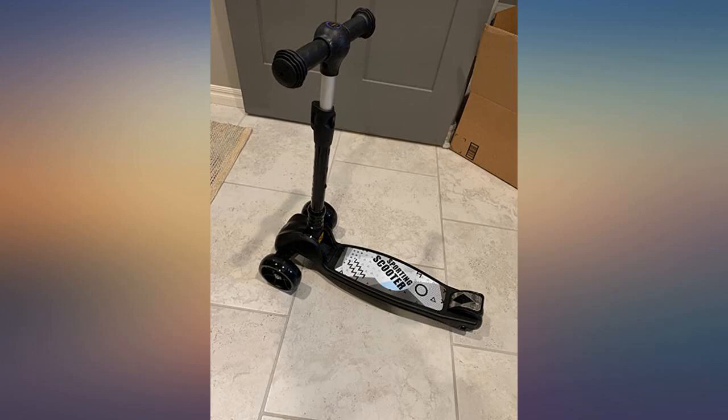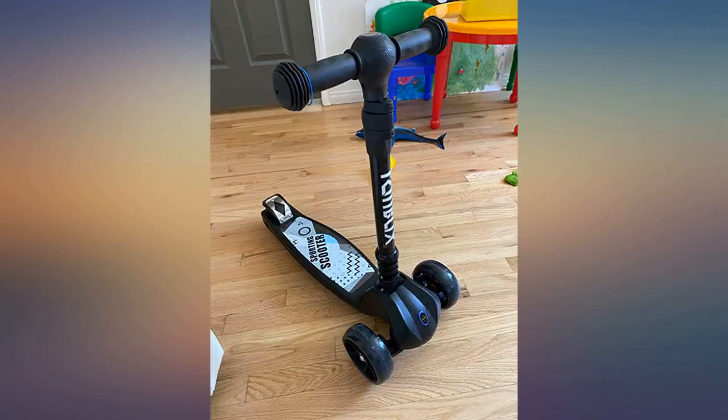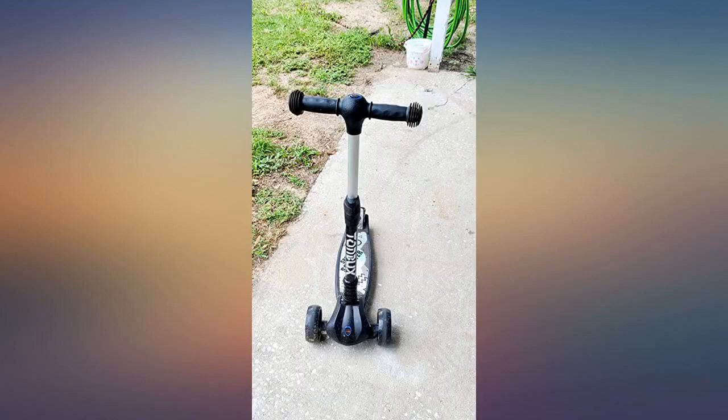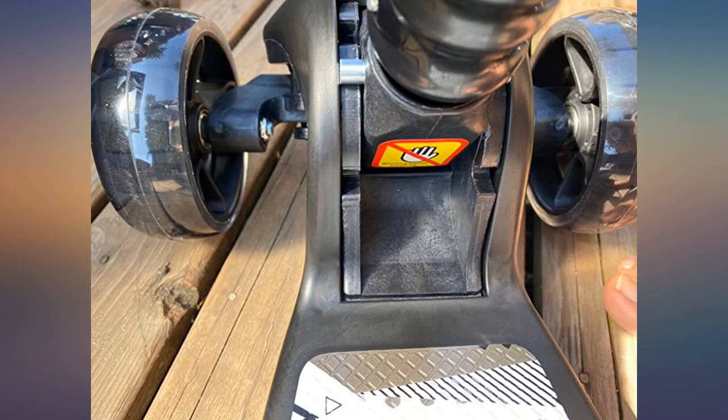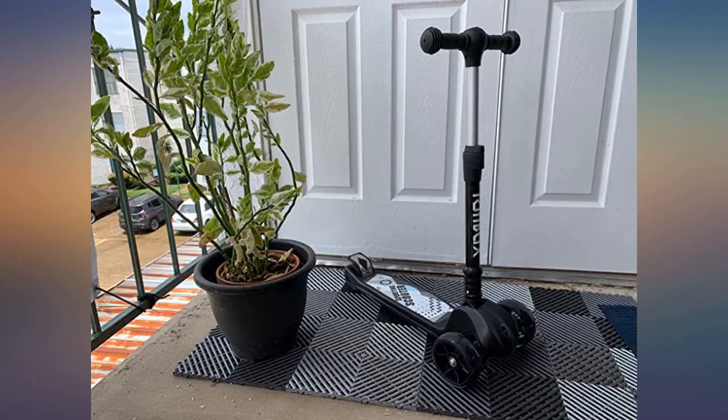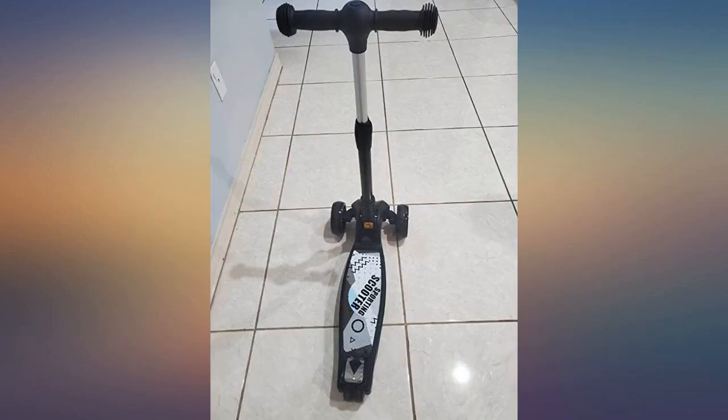Awesome scooter — my seven-year-old son loves it. It's well built, has a rear brake, the tires light up, and the steering handle adjusts up and down for that perfect height. The handle has comfortable grips and can be steered side to side. Definitely a must-get for your kiddos. Thank you so much for taking the time to read this review — I hope the information I provided makes your decision a little easier.